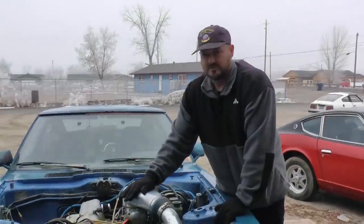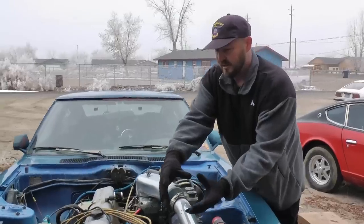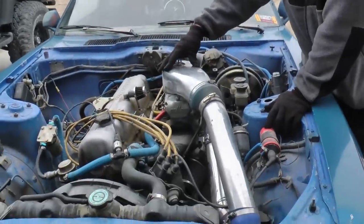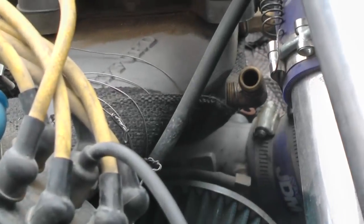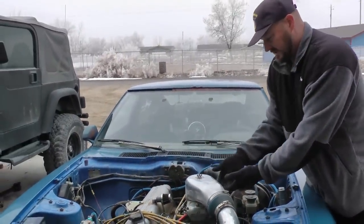The difference between blow-through and draw-through is this: with a blow-through setup you're blowing into the carburetor instead of going to the turbocharger's inlet and drawing through. You're blowing through the carburetor straight to the intake with the boost, so the boost meets the fuel and air right at the carburetor, then gets shoved into the intake and through your engine.